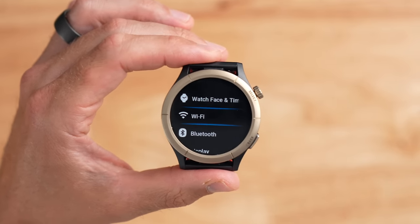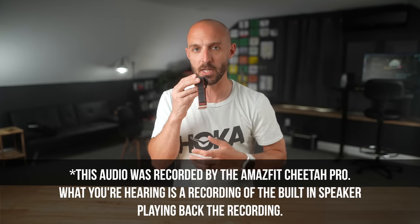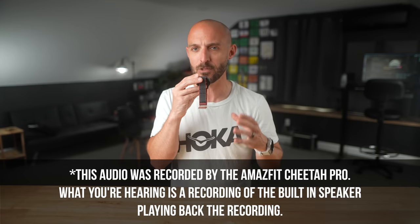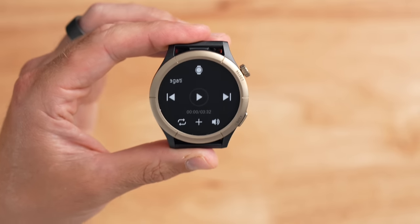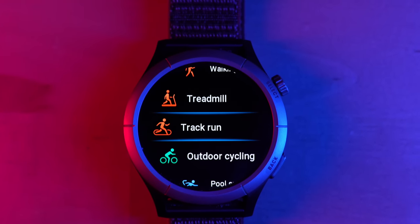The Amazfit Cheetah Pro is Wi-Fi and Bluetooth enabled, which allows firmware updates over the air without needing your phone nearby. It also has a built-in speaker and microphone for taking and making phone calls and voice memos. The microphone quality is pretty good, but the speaker is a little tinny and shrieky, though it gets the job done. Keep in mind there's no cellular chip, so you'll need your phone nearby to make calls over Bluetooth. The watch also has 2.3 gigabytes of internal storage for music, but there's no streaming support — it's only compatible with MP3s transferred via the Zep app.